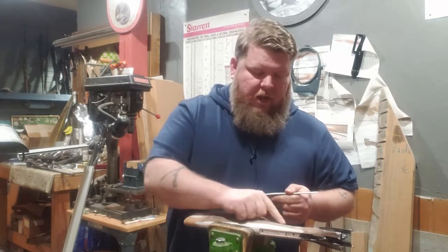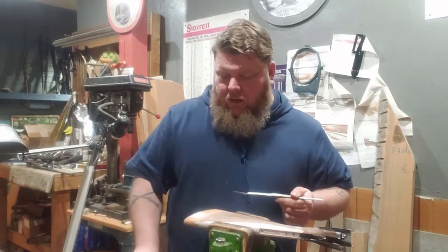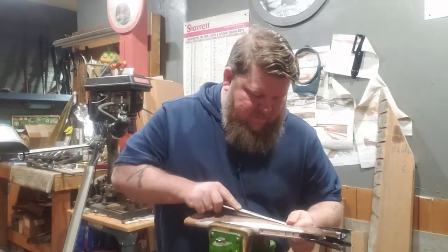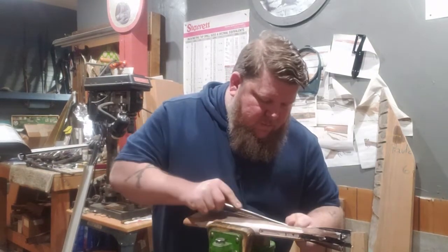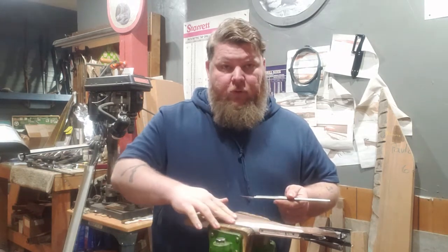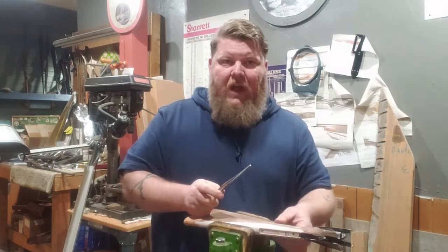It doesn't hurt to kind of draw in your shape of where you're going to cut, especially if it's not real solid in your mind. But I'm just going to go to town. So while I'm doing this I'm trying to keep the shape of the wrist flowing down through the toe line. I don't want to work down into that too much. I want to keep that defined shape.